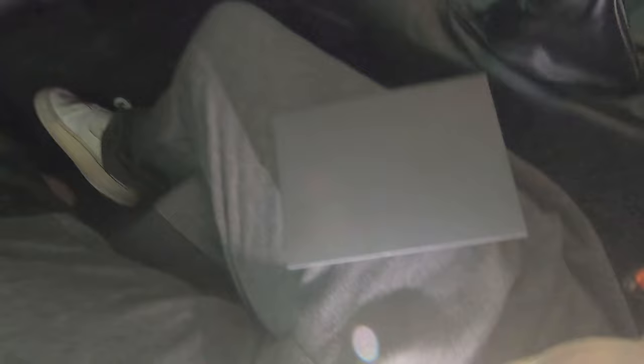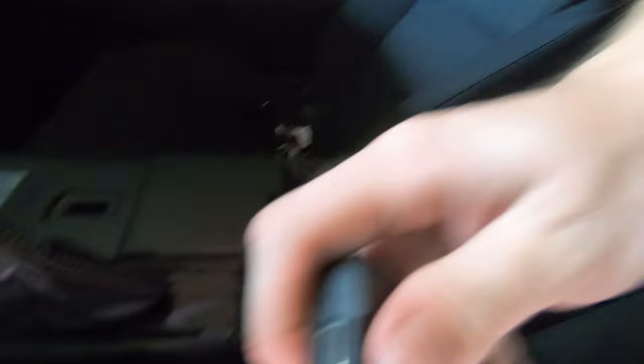Let me go ahead and get the box opened up for you guys. There's going to be the two different connectors — the USB-C and USB-B connector. Go ahead and get this plugged in where we would normally have everything plugged in for the normal wired CarPlay, and then just plug this into the module right here. I'm just going to put it right over here out of the way, and it's as simple as literally just closing that up.